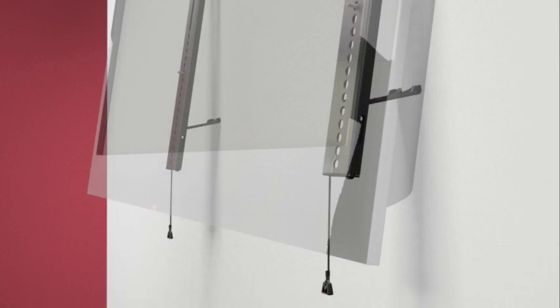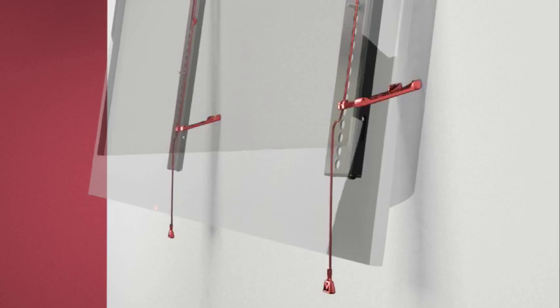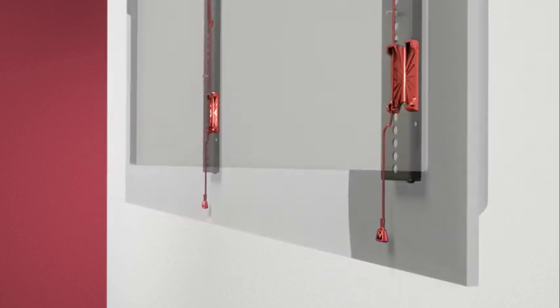Step 5.2: To return the TV to its locked position on the wall plate, push the clickstands up against the brackets and gently let the TV settle against the bottom of the wall plate. You will hear an audible click when the brackets are locked into place.